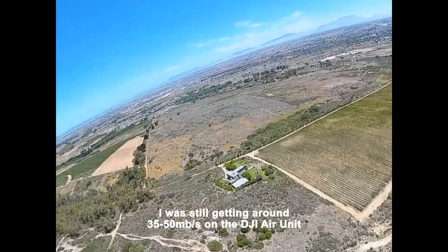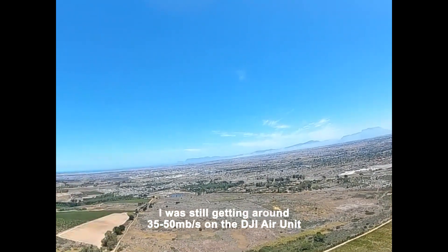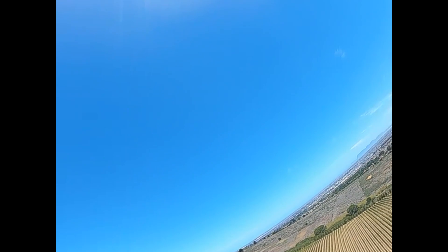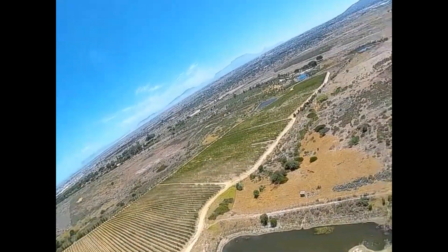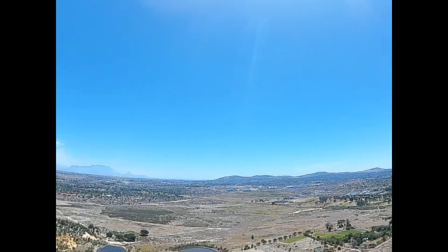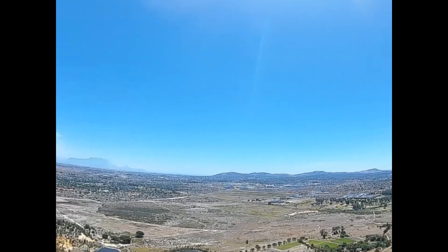As soon as I turn, there's the first micro fail-safe and GPS rescue kicks in. Being a noob, I touch my sticks and the drone drops again because it lost signal. GPS rescue kicks in again and I'm very lucky — I flipped the switch and now you can see it's going all the way up. There are a few frames skipped there for some reason, but GPS rescue is essentially doing what it's supposed to do.